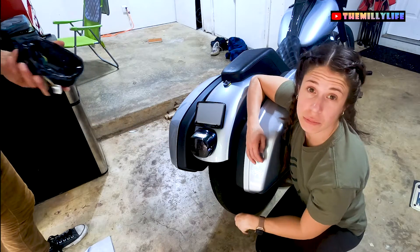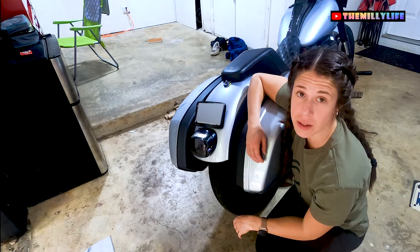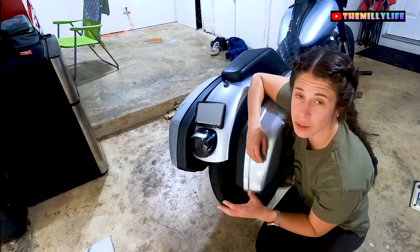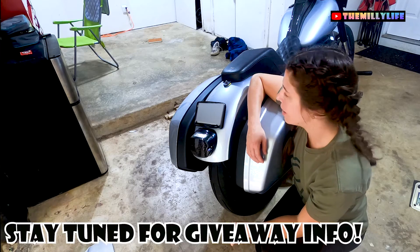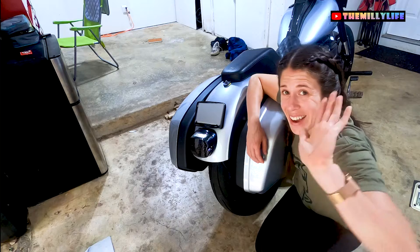Old tail light out, new one in. Let me know what you guys think in the comments below. Do you have Moon's tail lights? Do you have custom or stock? Have you ever experienced one going out due to water getting in, and what was your solution? I'd love to hear from you guys. That's going to be it for today — I'm Danielle, this is The Milly Life, and thank you so much for tuning in. Until next time, I'll see you guys real soon. Bye.